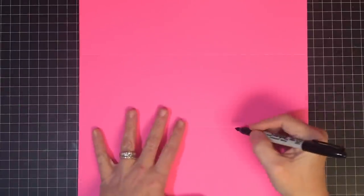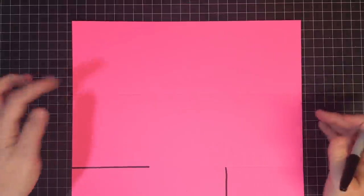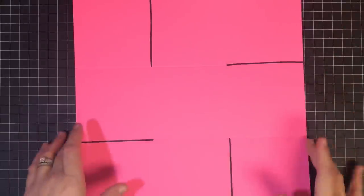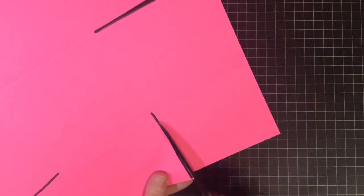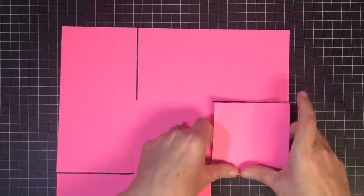I'm going to use my marker to show you this on mine, not yours. I'm going to cut this line, skip a line, cut this line — skip a line, cut this line — skip a line and cut this line. The reason I'm skipping a line is because I want my box to be sturdy — I want a panel to glue to a panel all the way around. I'll cut just to where the lines cross, then cut this score line.